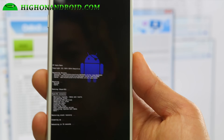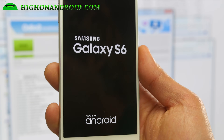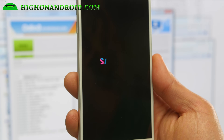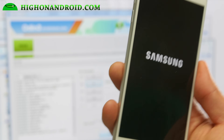If your Odin hangs or something — that can sometimes happen — make sure Kies is turned off. If you have Samsung Kies installed, go to Task Manager and kill that process. Once this is done, we should be good to go. Let me change the camera angle.